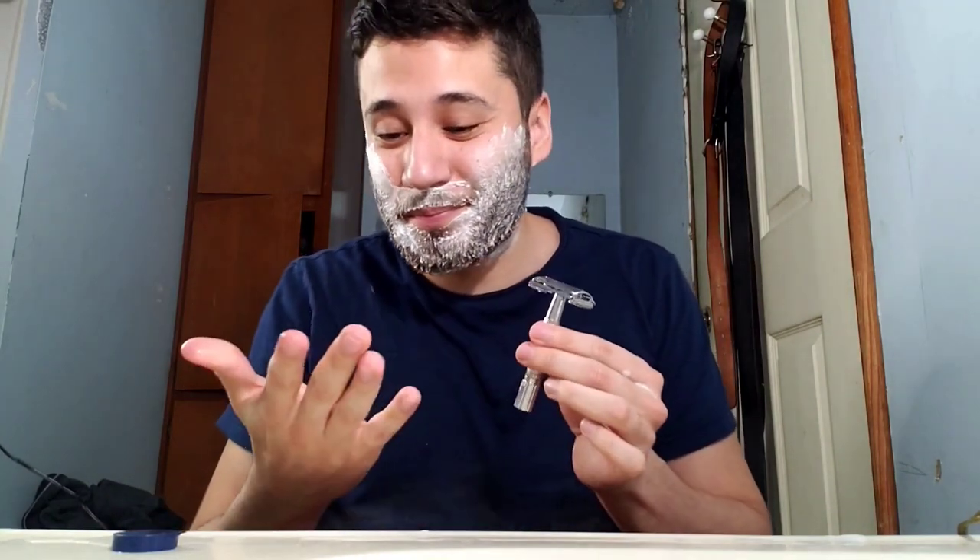With safety razors you're supposed to let the blade do the work — not a lot of pressure. If this video never gets uploaded, it's obviously because I cut myself too far. I don't know if you're supposed to pre-wet these — sorry if you're a shaving connoisseur and you're cringing. Here we go at a slight angle, and let's try to shave it off. Here goes nothing.